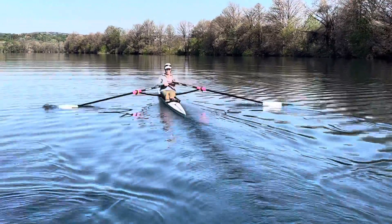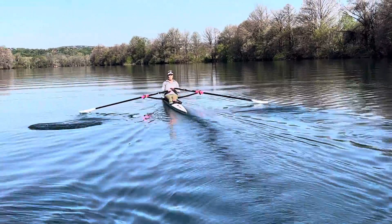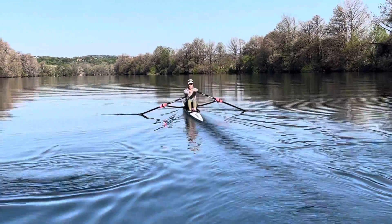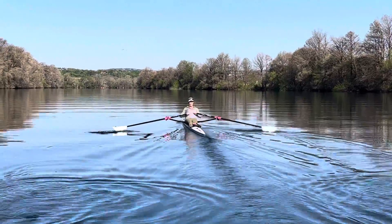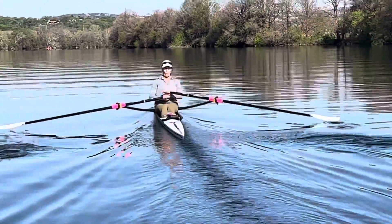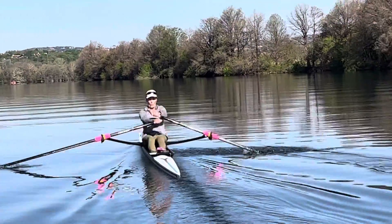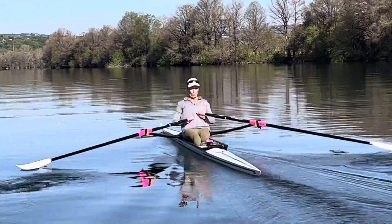This is what you look like from in front. You can see how the left hand starts to come up midway right through the rowing stroke — let it run.